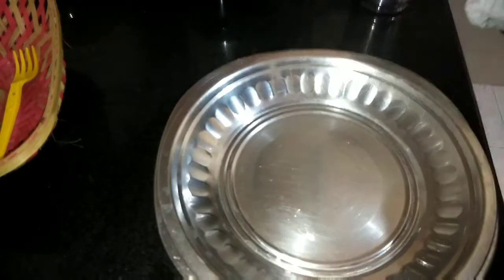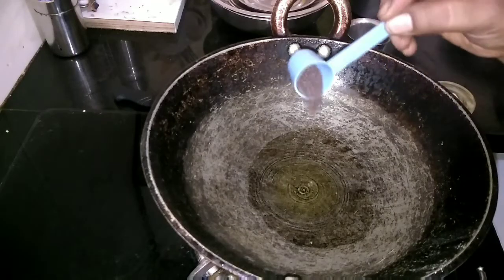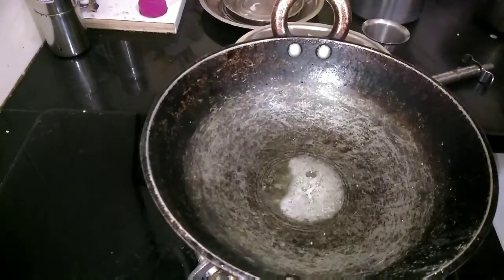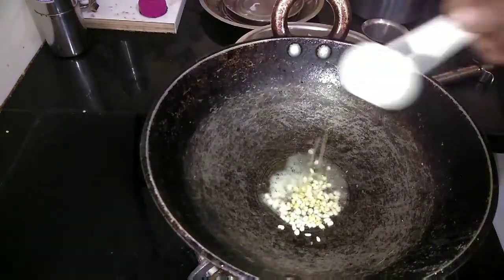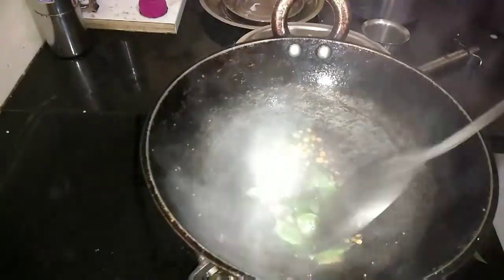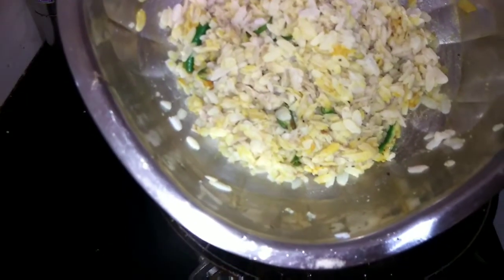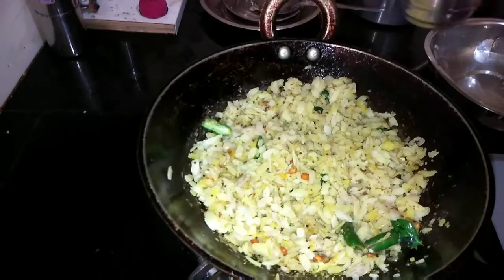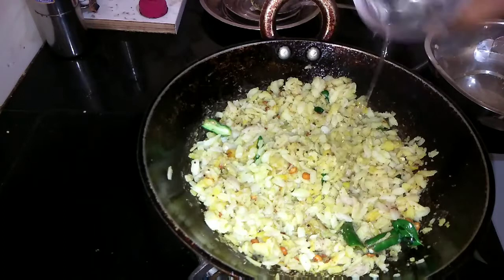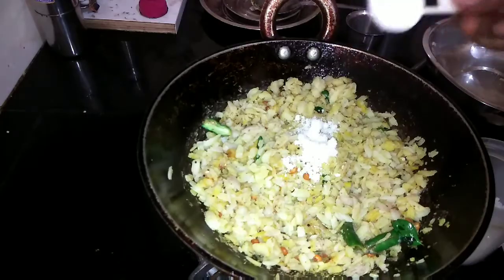Mix everything and let this be covered for 10 minutes. Heat a pan, add 1 tablespoon of oil, mustard seeds, urad dal, chana dal, curry leaves — sauté it. Add the already mixed poha and mix this well. Sprinkle half a small glass of water, add salt, cover it with a lid and let this cook for 2 minutes.